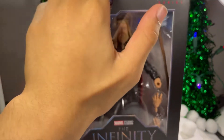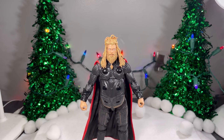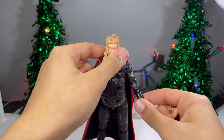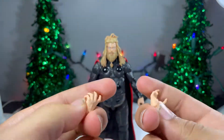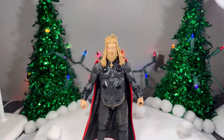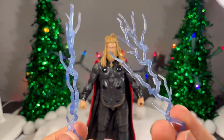Let me hurry up and get this guy open. For accessories, he comes with two grippy hands right here that have an up and down hinge in them. And he comes with two open hands that I like to wrap the electric effects around. He comes with two electric effects, which look really nice.